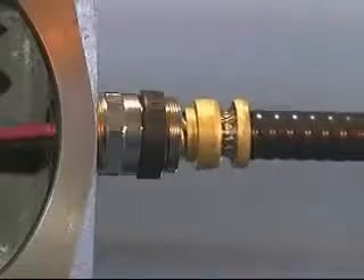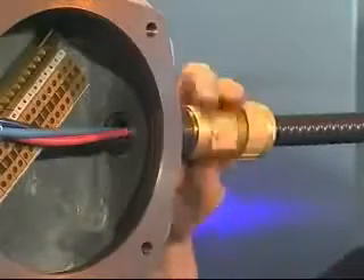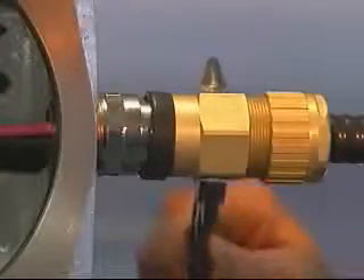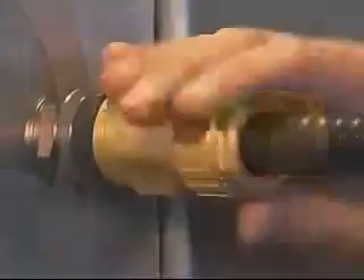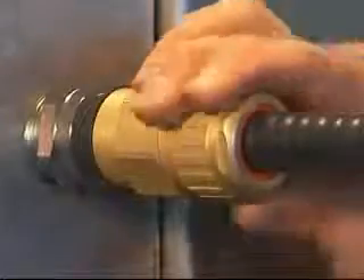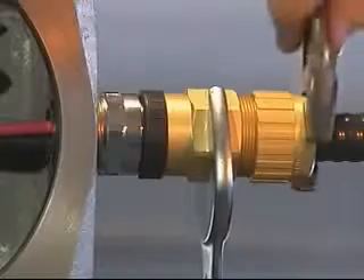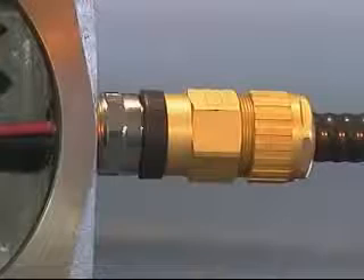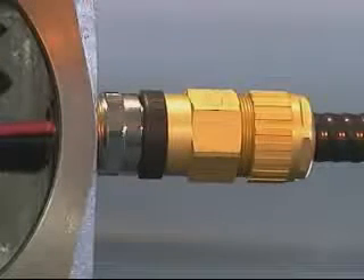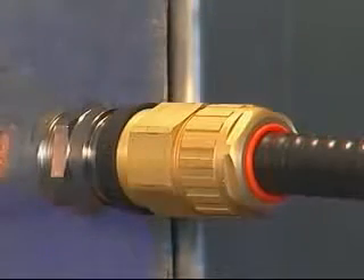Push the cable into the entry component and hand tighten the middle nut and back nut onto the entry component. Using a spanner or wrench, further tighten the middle nut onto the entry component by half a turn. Hand tighten the back nut onto the middle nut until it forms a seal around the outer cable sheath. Hold the middle nut in position whilst finalizing the tightening of the back nut by a further complete turn with another spanner or wrench. Pull the deluge boot into position if required. The 701 cable gland has now been correctly installed.